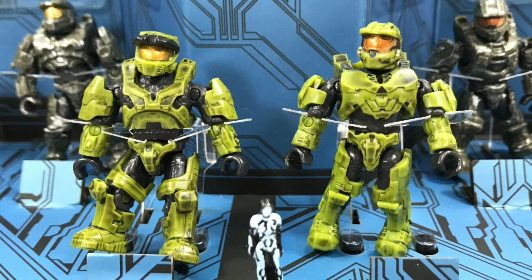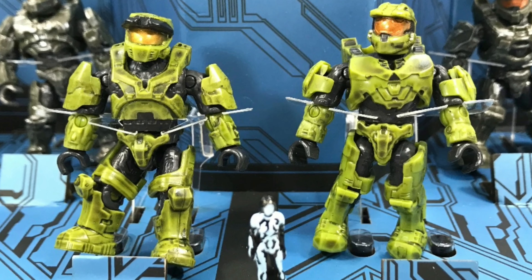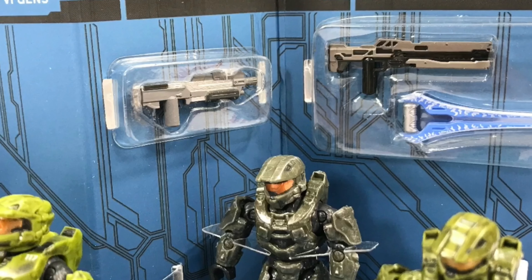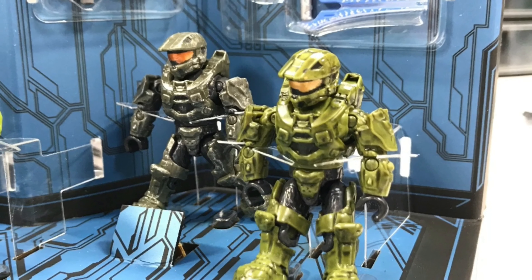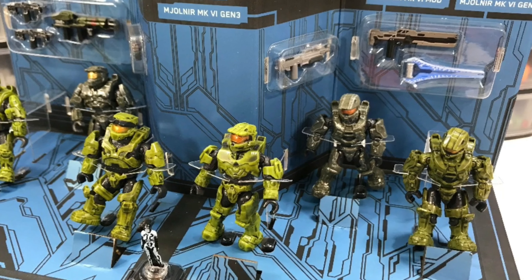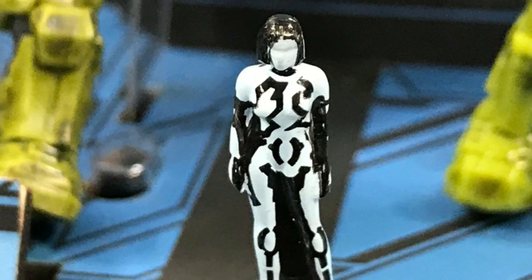The detail on the figures is just great. Some of them are better than I've seen previously, and some of them kind of missed the mark — but these are all beautiful figures. I think any collector would be proud to add these to their collection. And I love that little Cortana.